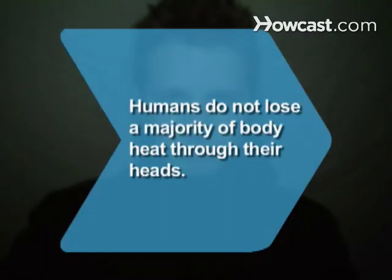Step 6: Pull your sleeping bag over your head and ball up as best you can. Did you know? Contrary to popular belief, humans do not lose a majority of body heat through their heads.